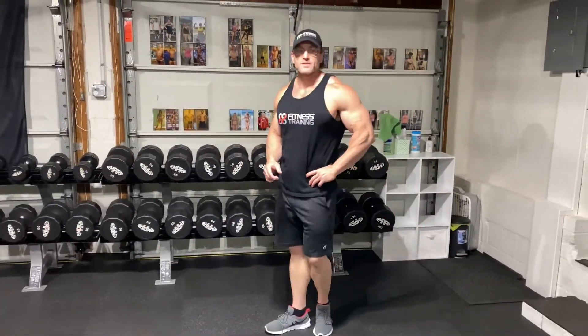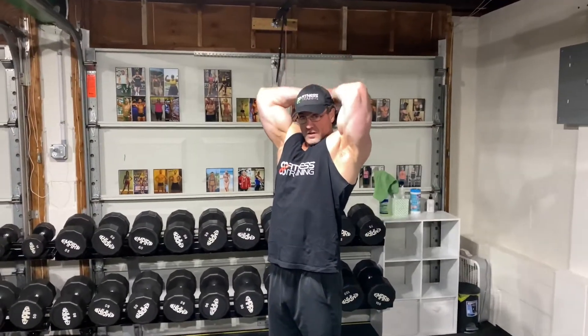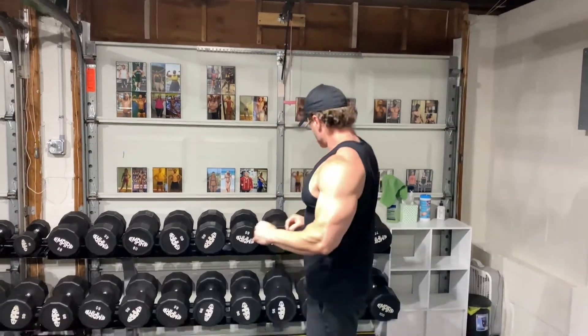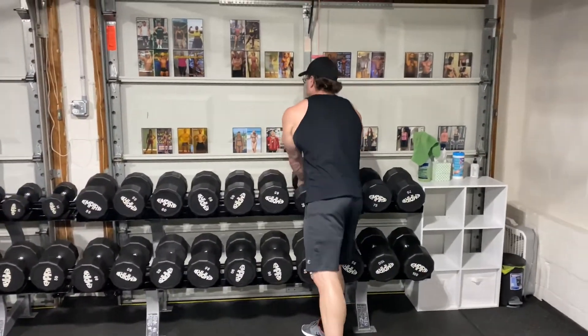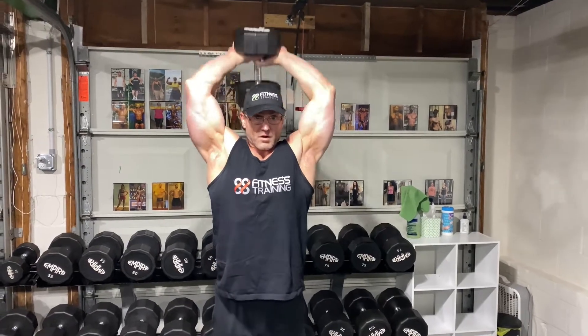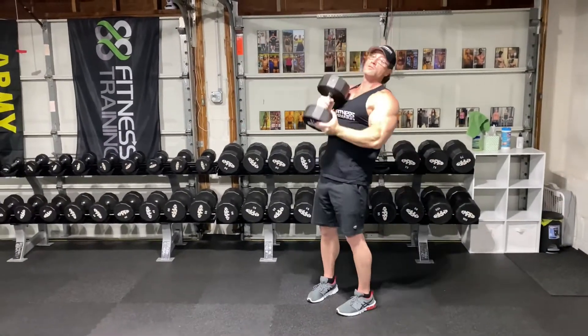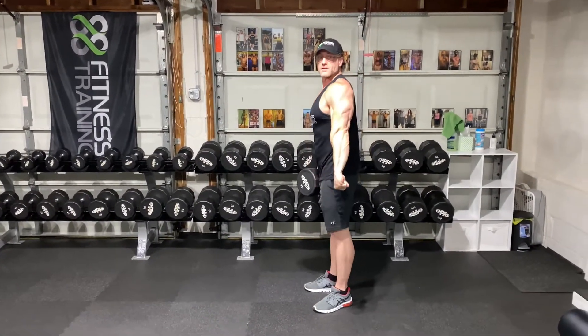Next is one of my favorites: overhead dumbbell extension. Try to keep your elbows in while you do it. Squeeze your tricep at the top, stretch it at the bottom. You can typically do a lot of weight on this as well. Good squeeze at the top, stretch at the bottom. Good note on triceps — they're two thirds of your arms. So as a beginner, if you want big arms, focus on working your triceps. Your biceps are only one third, triceps two thirds. Blow them up.